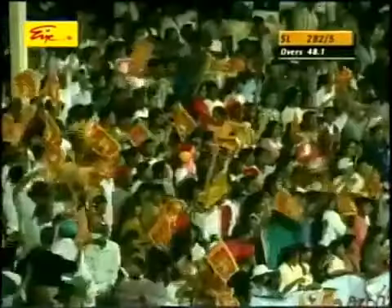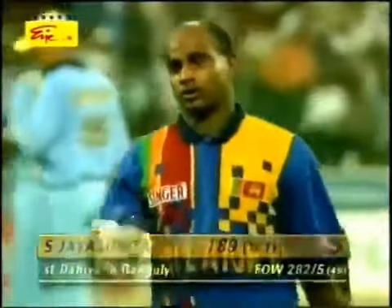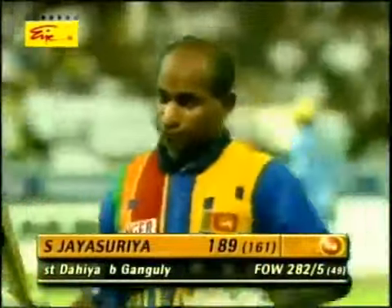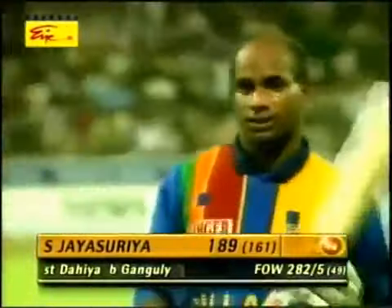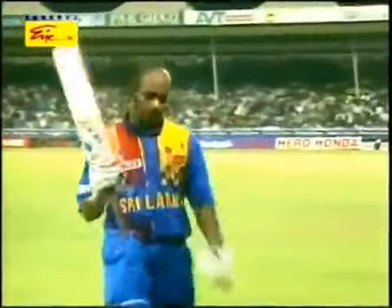Everyone on their feet cheering this man off. We have all witnessed a great innings. There's no doubt about the fact — one of the great innings in one-day international cricket. 189 runs off just 161 balls and people standing everywhere. A magnificent effort by the Sri Lankan captain. He saved the best for last. 282 for five.